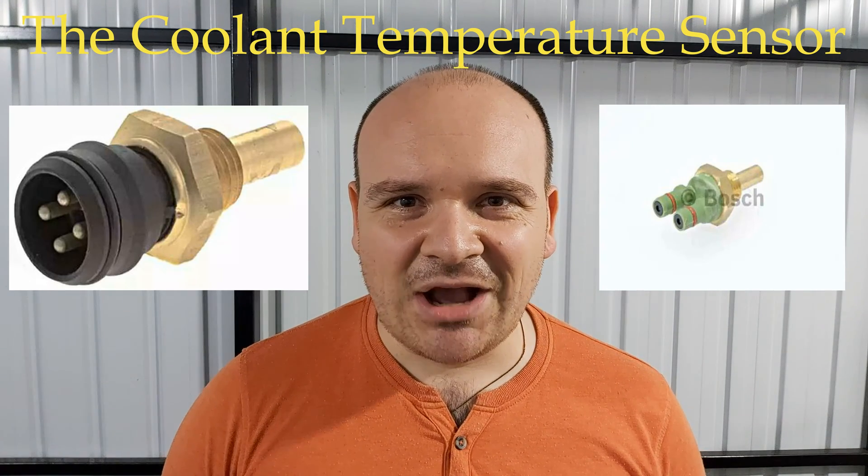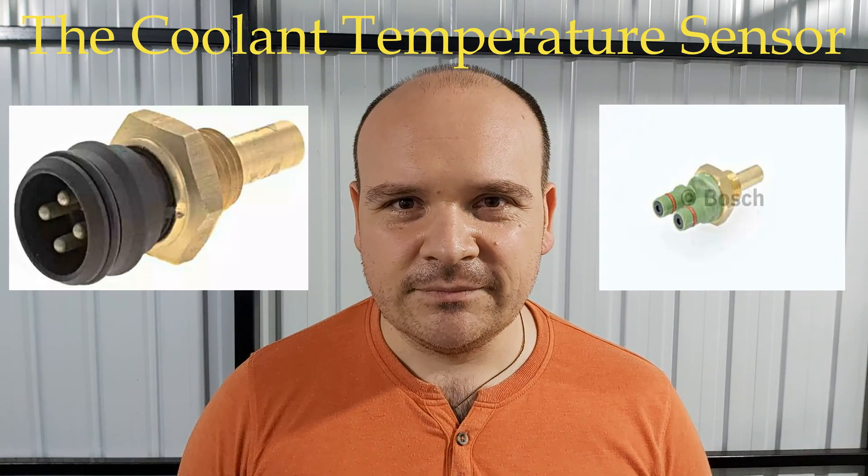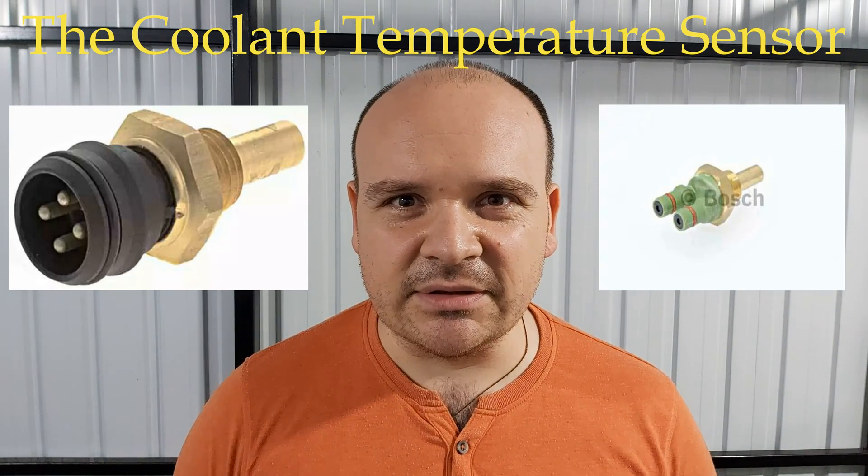So let's see how my engine behaves cold. Let's measure the resistance.